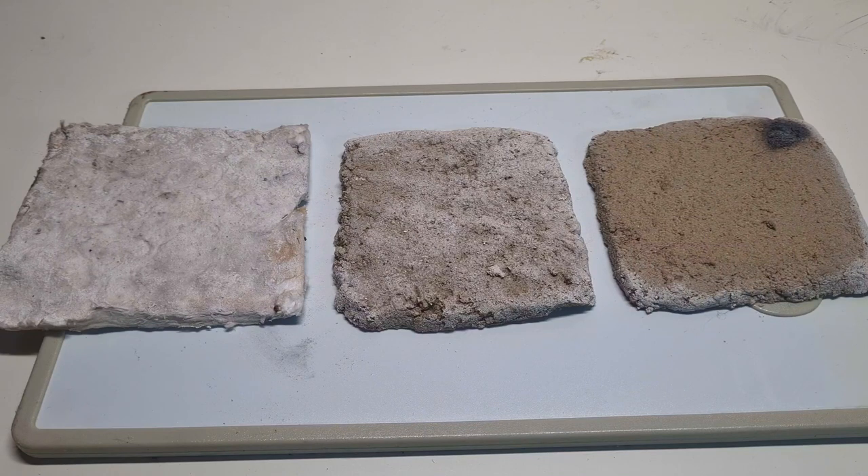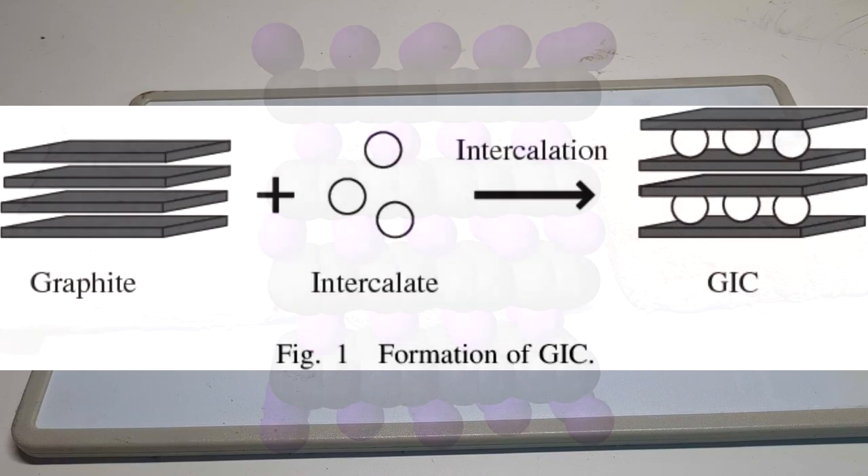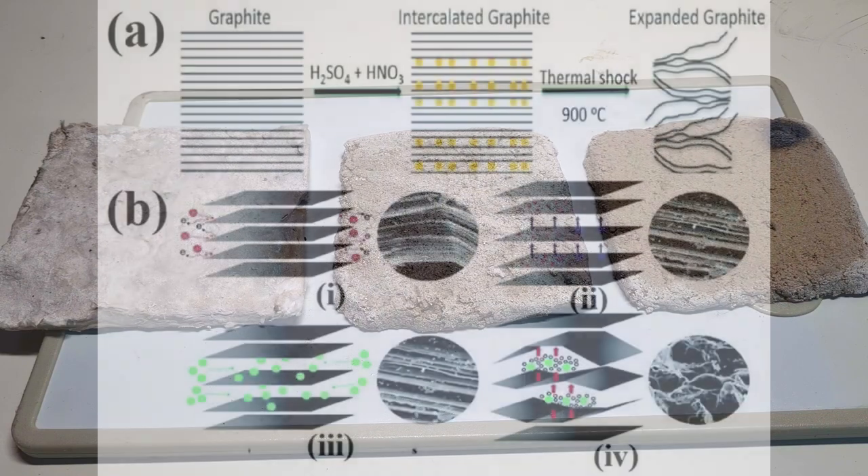In the last video of Nighthawk in Light, he's using some intercalated graphite. Intercalated graphite is a really awesome and useful material, because you can intercalate graphite with many different materials. The basic intercalation process is done by using a strong acid and oxidizer, where the oxidizer will leave the edges of the graphite layers so that the acid molecules can go between the layers of the graphite.